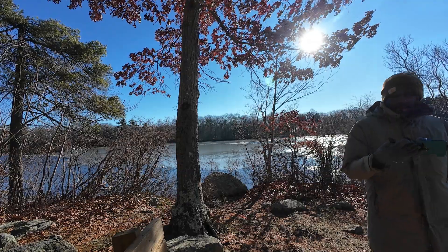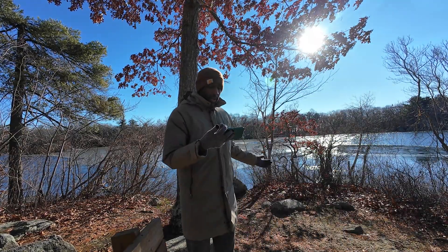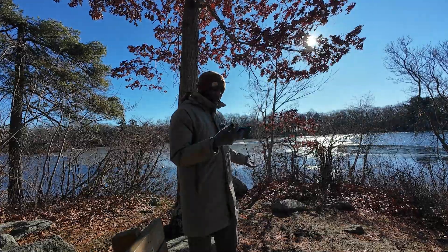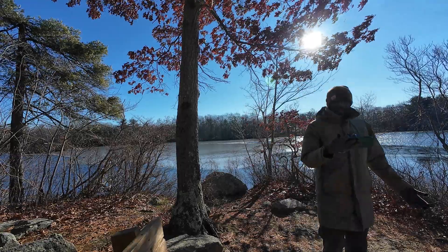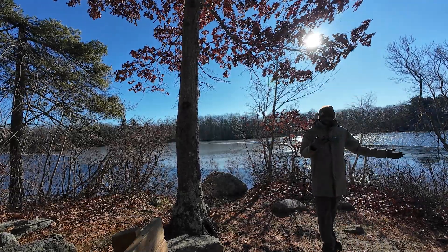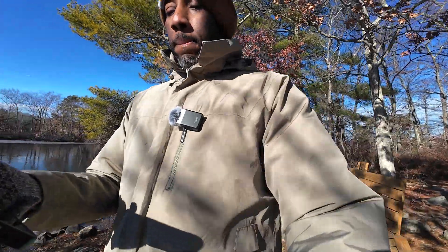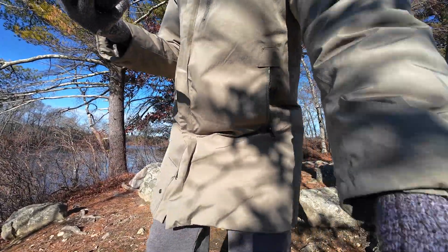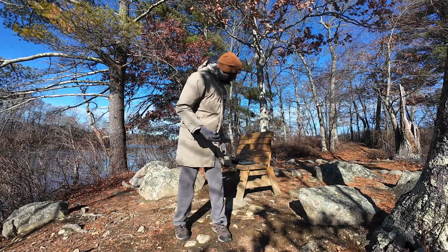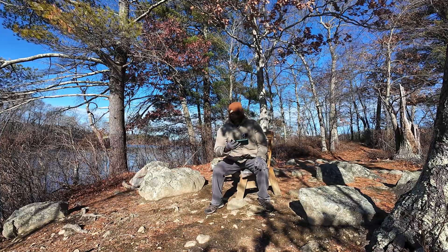This looks really good in auto — it's exposing for the entire background. My face, because my back is to the Sun, you can't really see it. I'm going to try different scenarios. With the light at my back the environment looks fantastic but you can't see anything. Then with the Sun forward — that's not too bad at all.